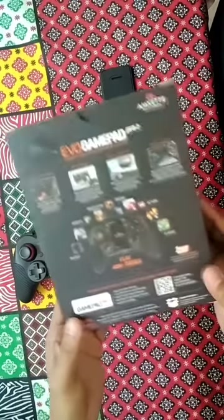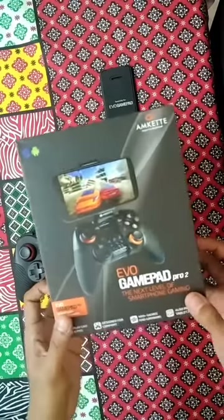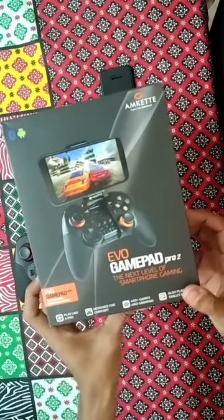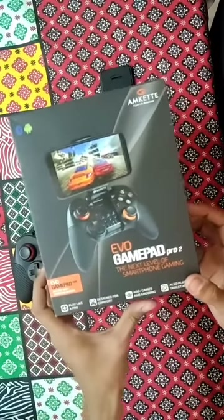It comes with a 1-year warranty and you can buy this controller at a price range of 2400 from Amazon. I will share the link in the bottom of the video in case you want to buy this.